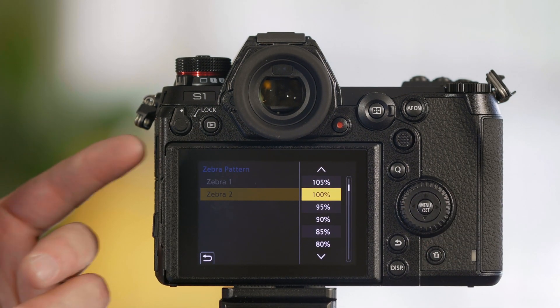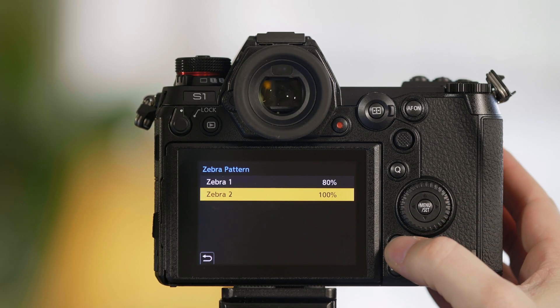Zebra 2 you could also change to 105. I usually do that if I'm shooting raw because I know I might be able to recover that information in post-edit. For this video we're going to just keep it at 100%.